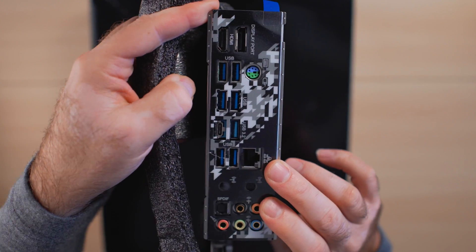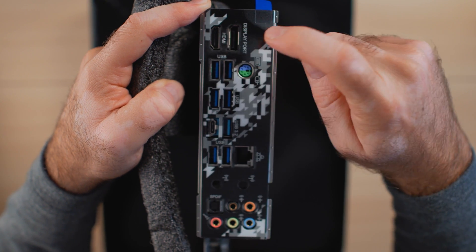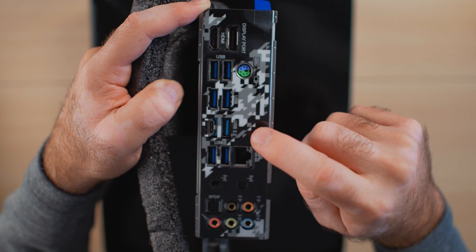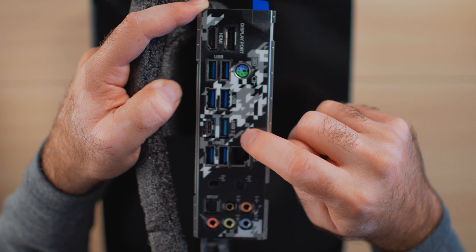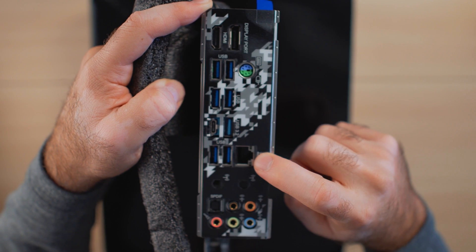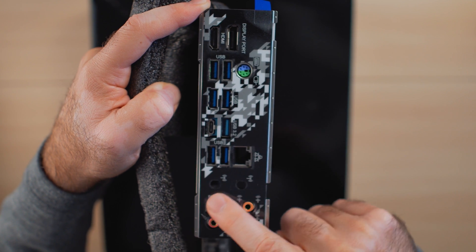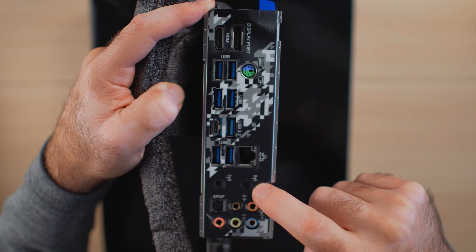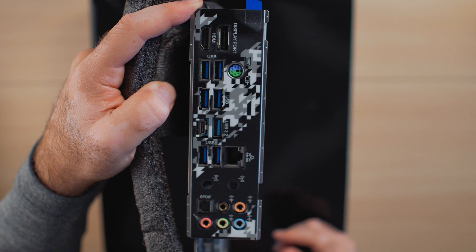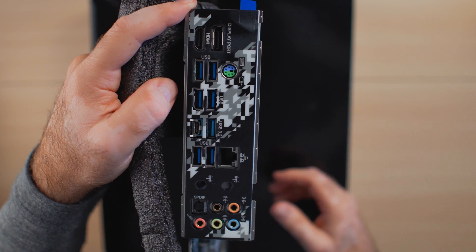On the rear I/O we have HDMI and DisplayPort outputs, six USB 3.0 ports, a PS/2 port, USB 3.2 in both USB-C and USB-A form, an Intel Gigabit LAN RJ45 port, audio ports, and two antenna attachment points for wireless options. The I/O shield plate is pre-attached — excellent to see.